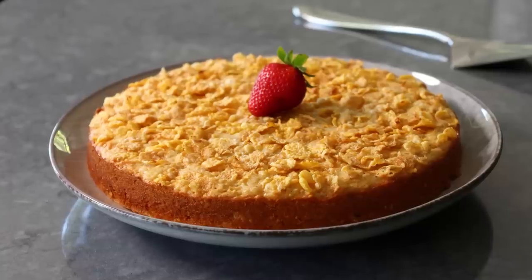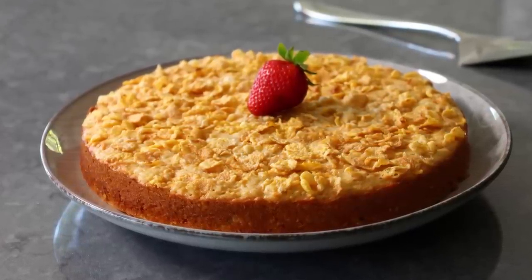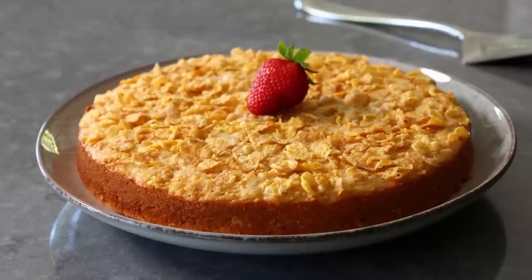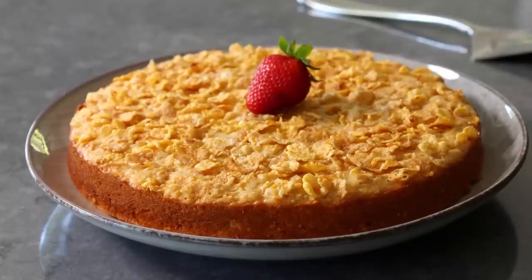In fact, if you want, you could actually call this cornbread, since a lot of people don't eat cake. And trust me, they're really going to want to eat this. So we will do whatever it takes, since this really is amazing.